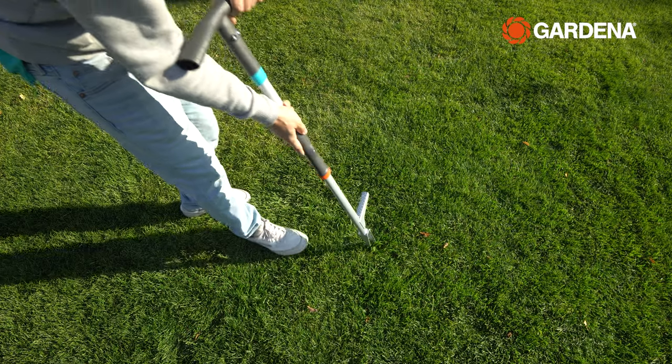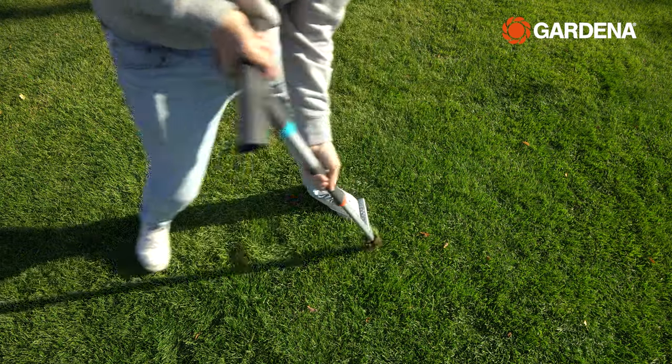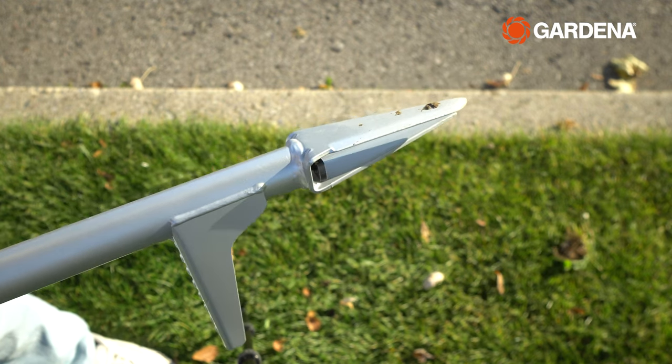I just spent a few minutes around my yard with this thing to get the job done. The design is also great on my back and I never have to bend over to pull the weed out of the tool. The thing I love about it the most is that the blades aren't very far apart, so it doesn't look like my backyard has a bunch of holes in it after I'm done.